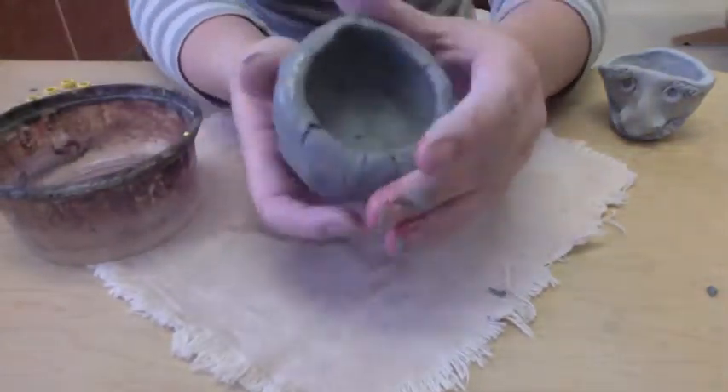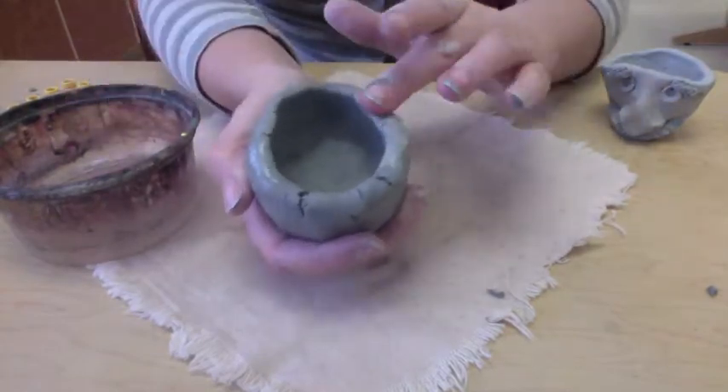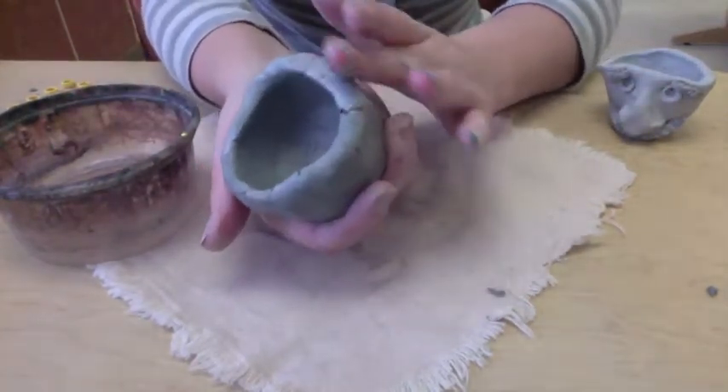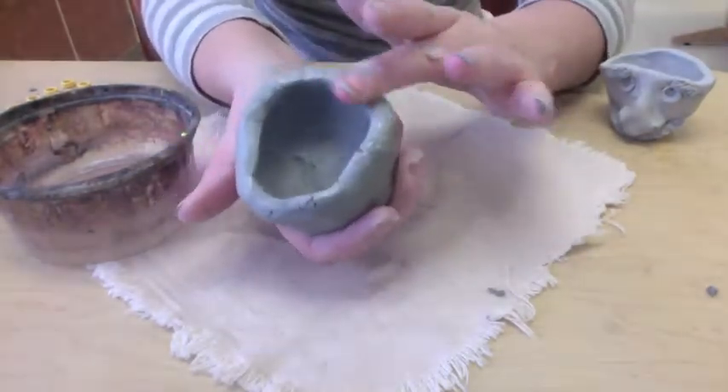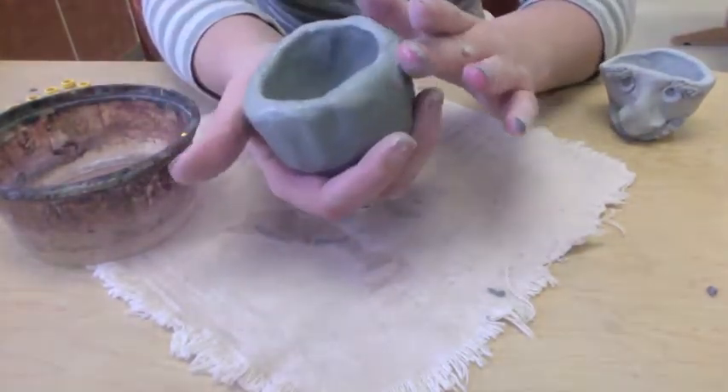Then take some water to smooth out any cracks or places that might have gotten roughed up while you were pinching the pot. Don't use a lot of water, otherwise you'll have a big soupy mess. It's much better if you use just a tiny bit.